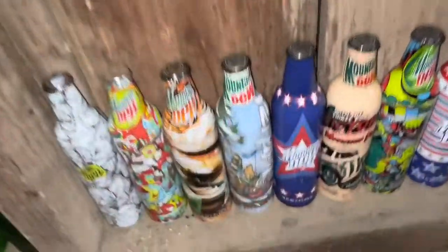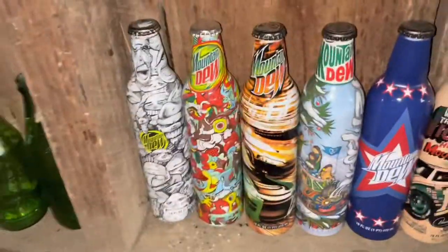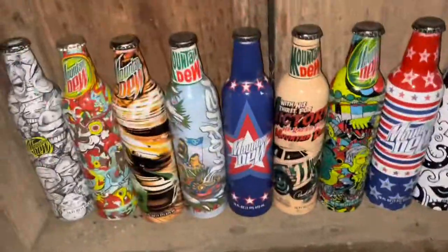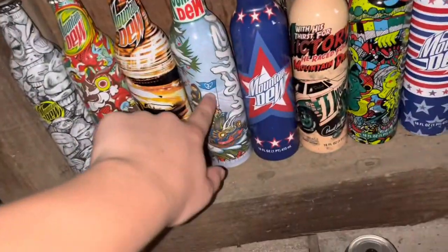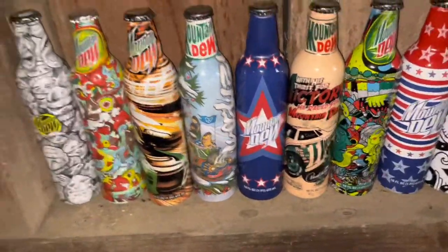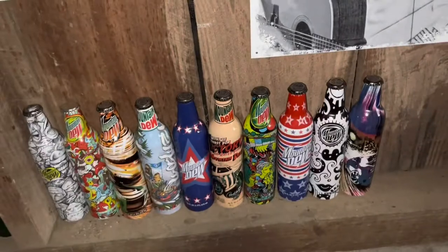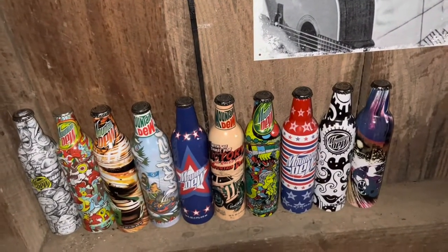Most of them are full, some of them aren't. This one got dented in the moving process — pretty sad about that, and it's full too. But yeah, that's my Aluminum Series bottles.